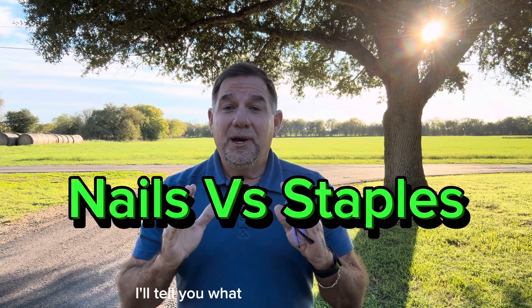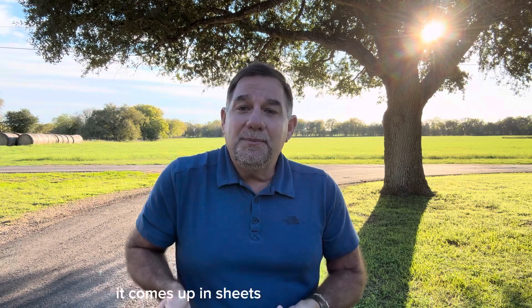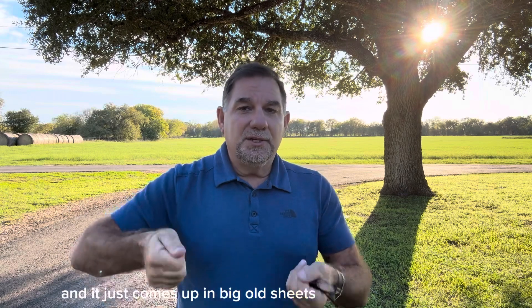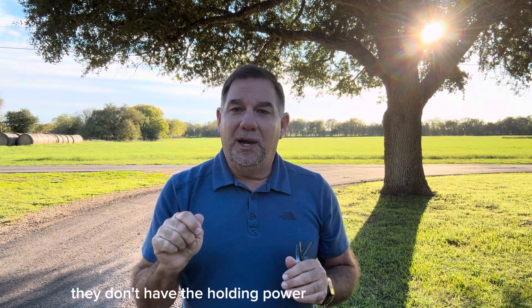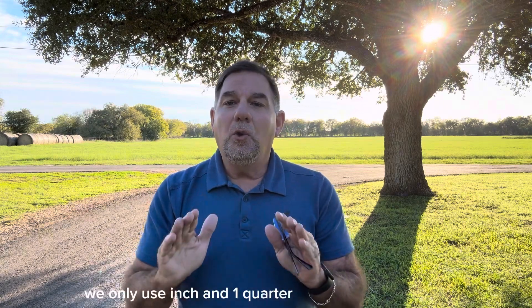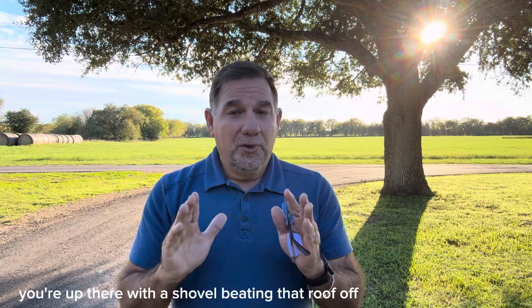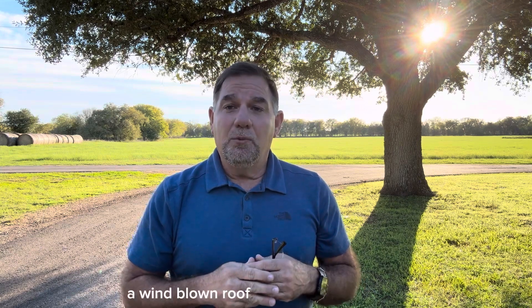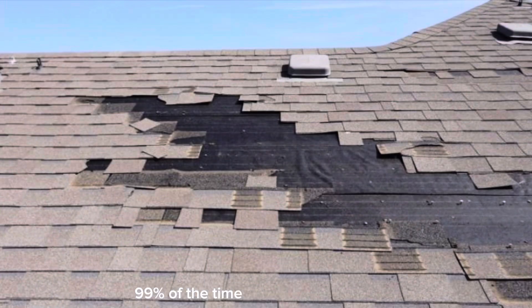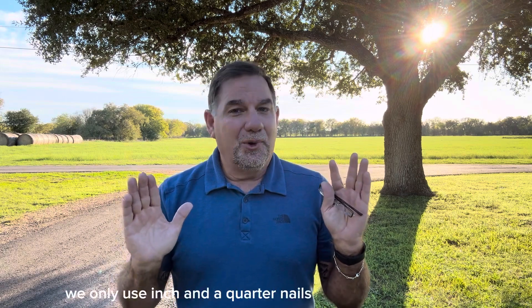Nails versus staples: my guys love staples and I'll tell you why — when we go to a house that's been stapled down, it comes up in sheets. We get a shovel, get one end started, and it just comes up in big old sheets. We love tearing them off because they're so easy. Why? Because they don't hold — they don't have the holding power of an inch-and-a-quarter roofing nail. We only use inch-and-a-quarter roofing nails as per manufacturer specifications. When you see a wind-blown roof with big sheets of shingles missing, 99% of the time that roof was stapled down. Do not go that route.